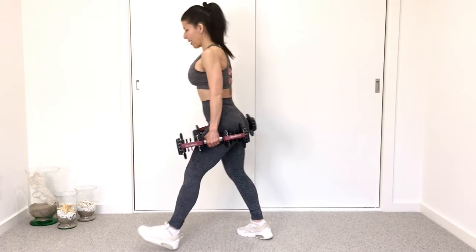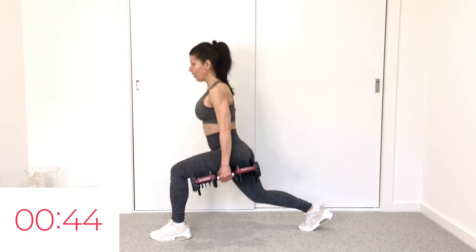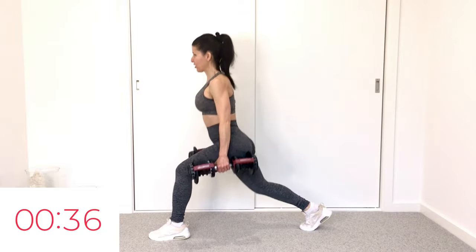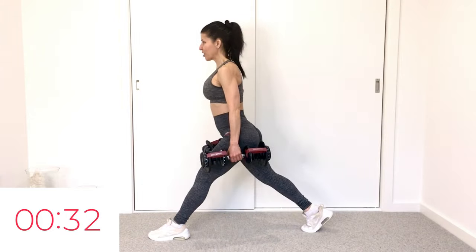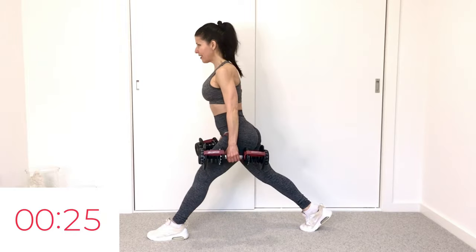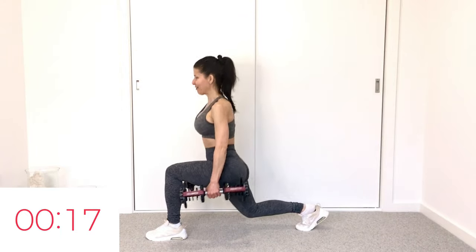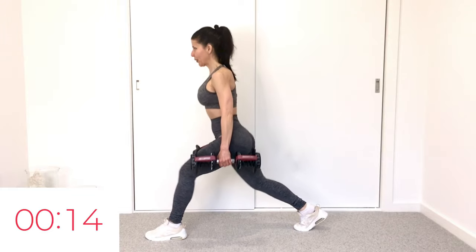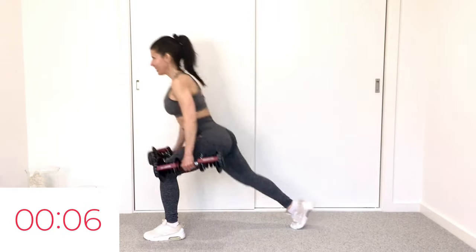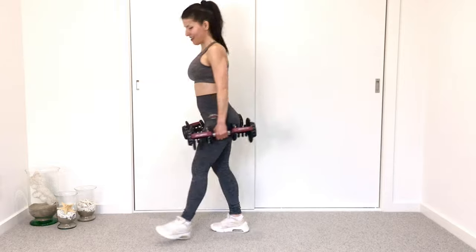Let's bring that right leg up, left leg back, lunge position. It's one drop lunge, then one arabesque. Drop, lift, drop, arabesque — drop, lift, drop, arabesque. You can ditch the dumbbells, you can ditch the arabesque — do what is challenging and doable for you. Your workout, take ownership. How's the heart rate on this one? Big muscles, big heart rate blaster. Get that burn.